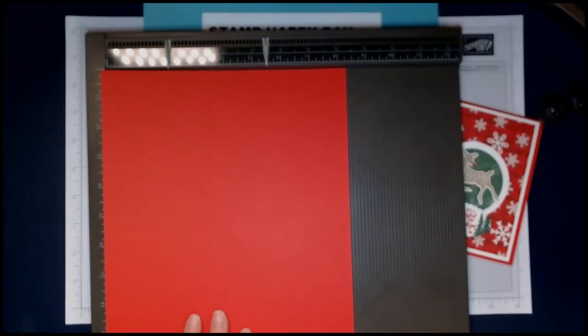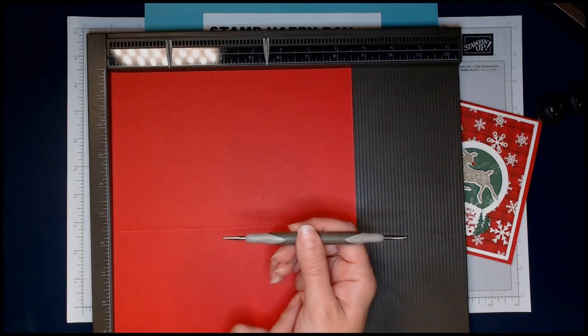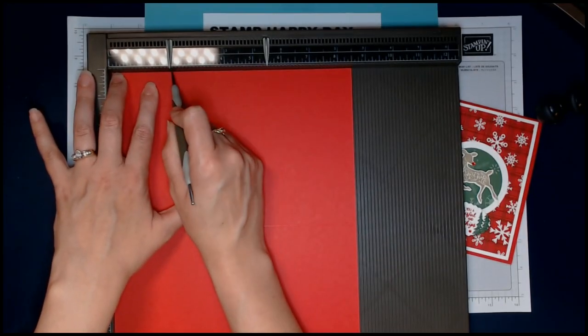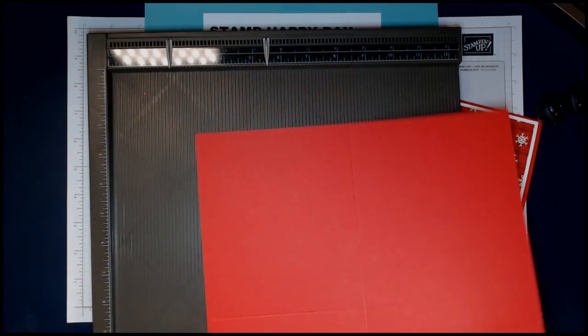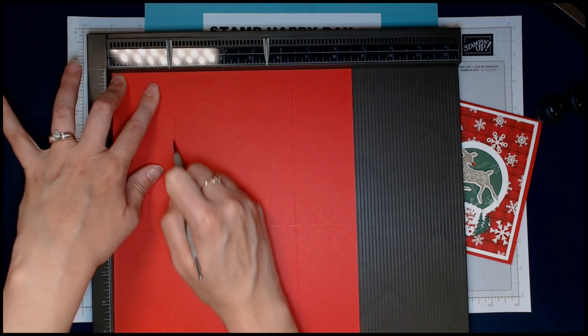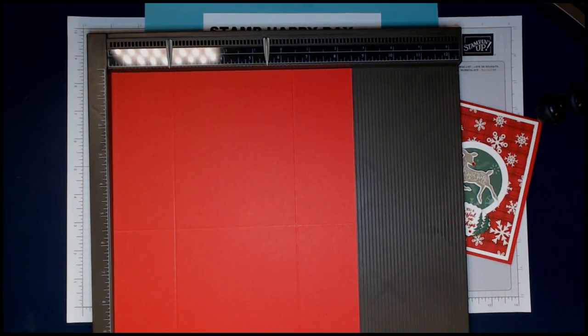Then we're going to rotate it and score two more times. I'll flip this over so I'm using the small end of my stylus tool. I'm going to score at the 2⅛ marker and come all the way down, then turn it all the way around and do the 2⅛ one more time all the way down.